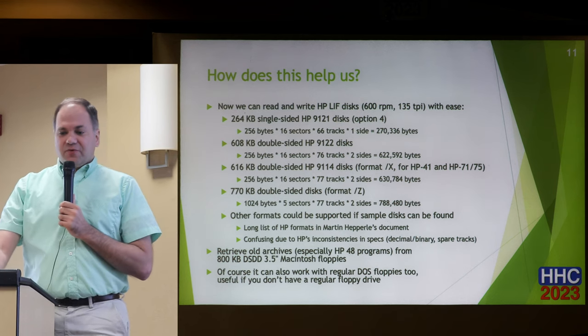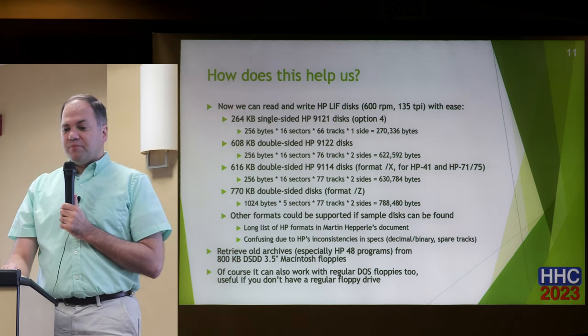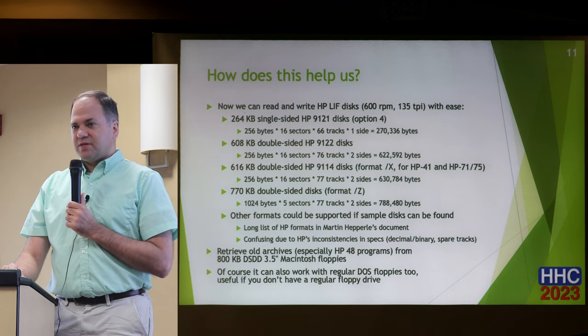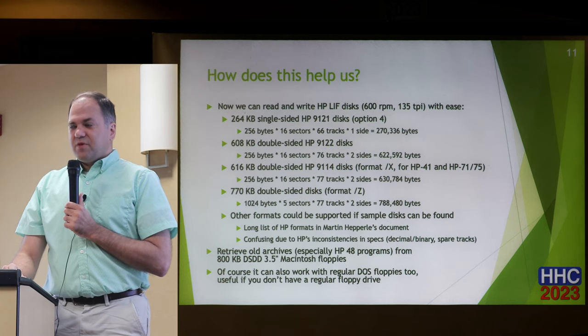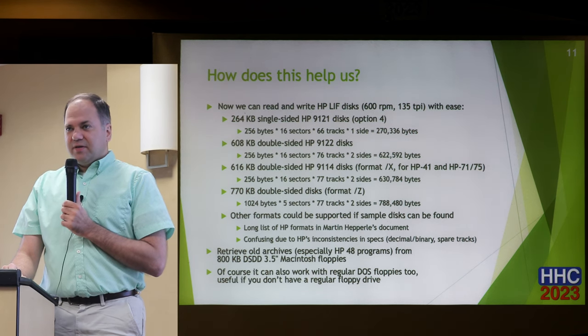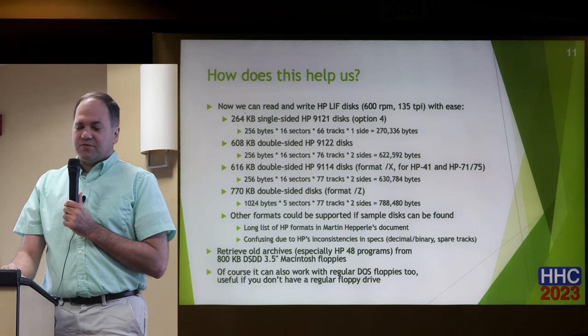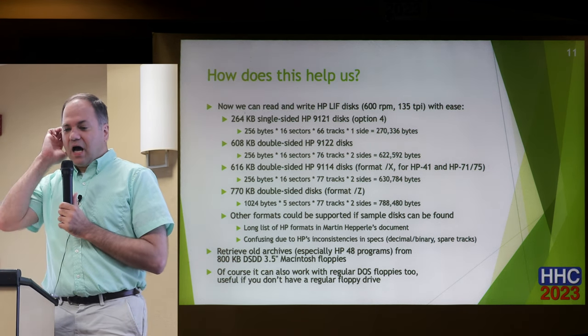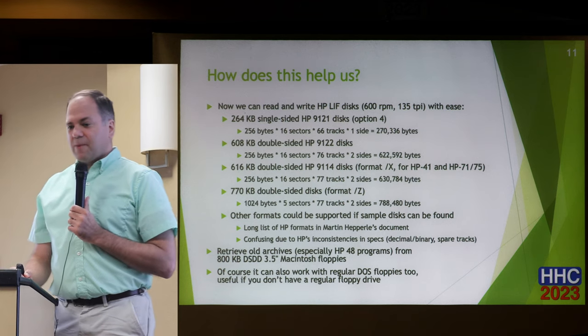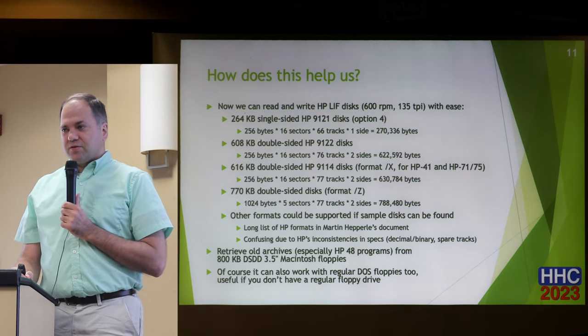Right now, FluxEngine has built-in support for four different HP formats. Martin Hepperle put together a document describing many different formats that HP systems used in the 1980s, and that's a pretty good brief overview. One thing that was particularly confusing is that people are loose about the difference between kilobytes and kibibytes — you never really know if they mean binary or decimal. The format I was most interested in was the 616-kilobyte 9114 disk, used by the HP 41, the HP 71, and the HP 75, since a lot of those are in Joe's LIF disk project.